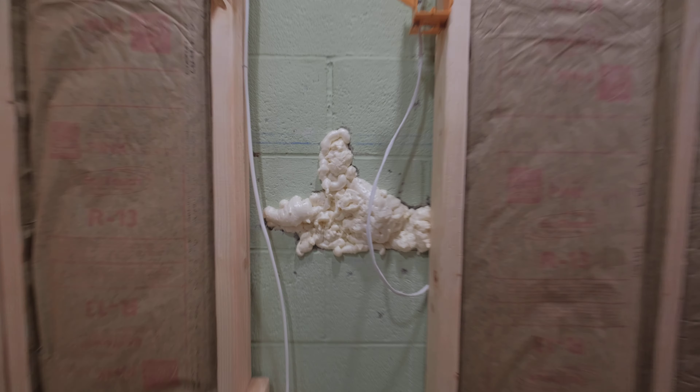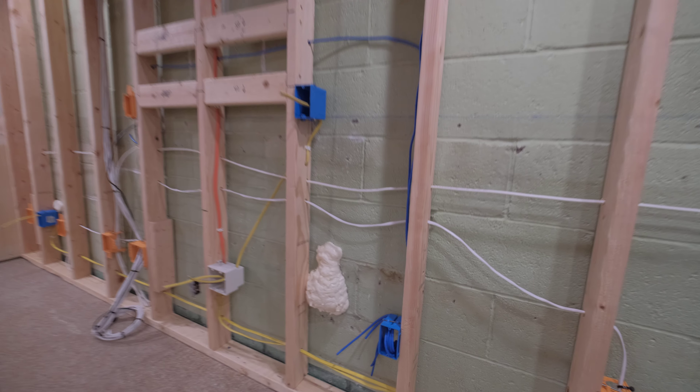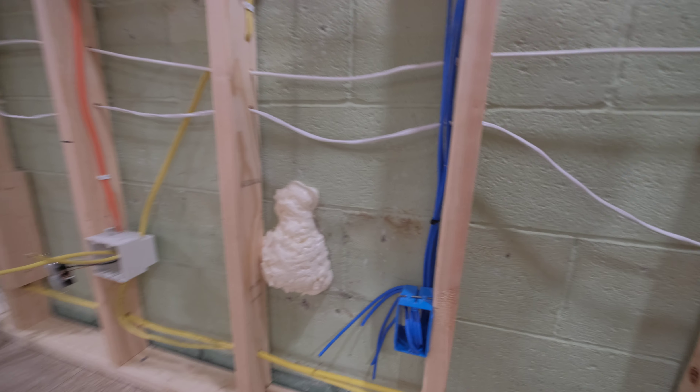I started doing the insulation. I filled these holes a lot fuller with the Great Stuff foam just because I had another can of it. Especially the front wall — this is an exterior wall, so this is ground outside of here, so I really packed that one full. It's kind of funny, it's like a brain sticking out of the wall there.